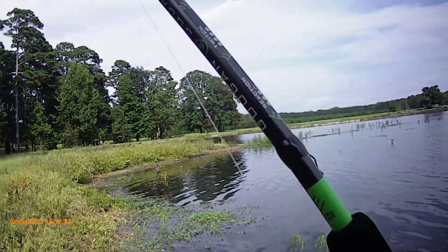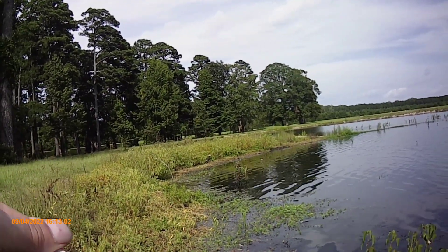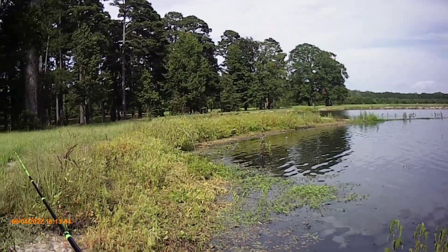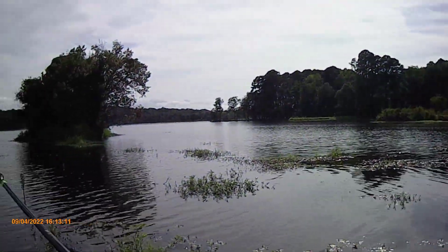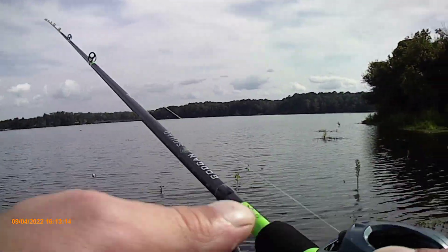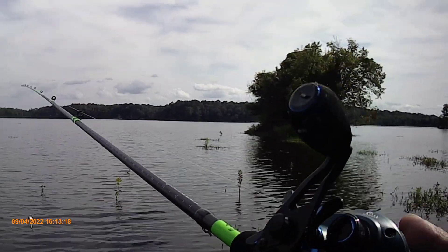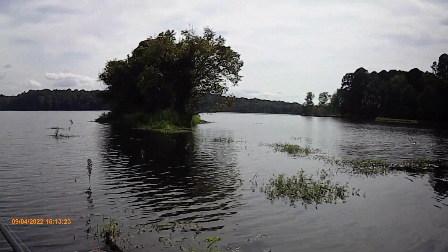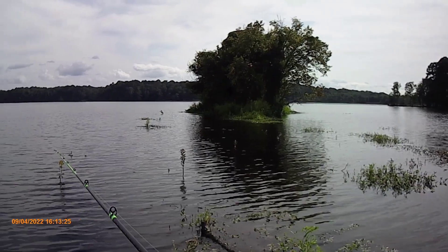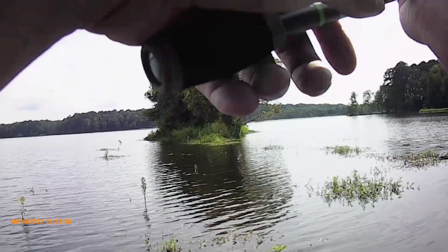Maybe this little crankbait will work. If I don't catch anything on this, I think I'm going to go down by the spillway — it's got a lot of rock. This is the new Guggen Reaction Rod with the Mega Jaws, supposed to have that auto drag or auto sling going on with it. Let's see how this works out.